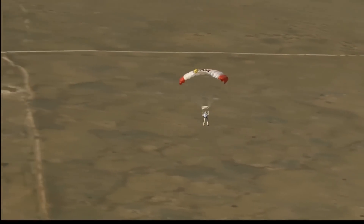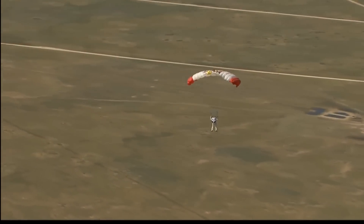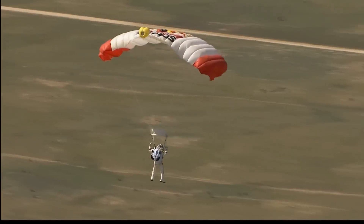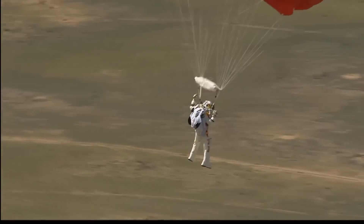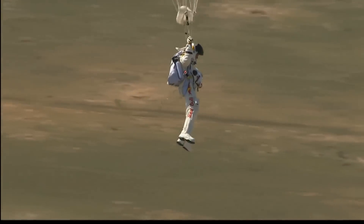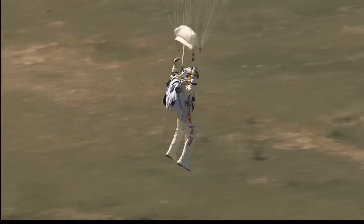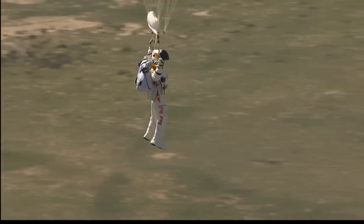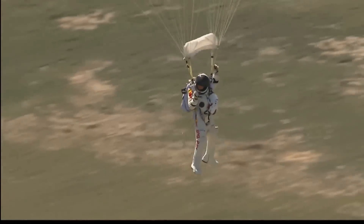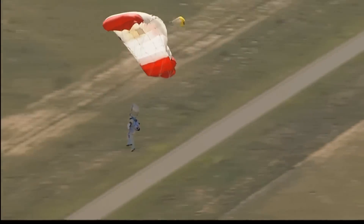Drop smoke target clear. Luke's making the call to drop smoke, Felix — that means to drop a smoke marker from one of the helicopters. He wanted the smoke so he could see the wind direction.